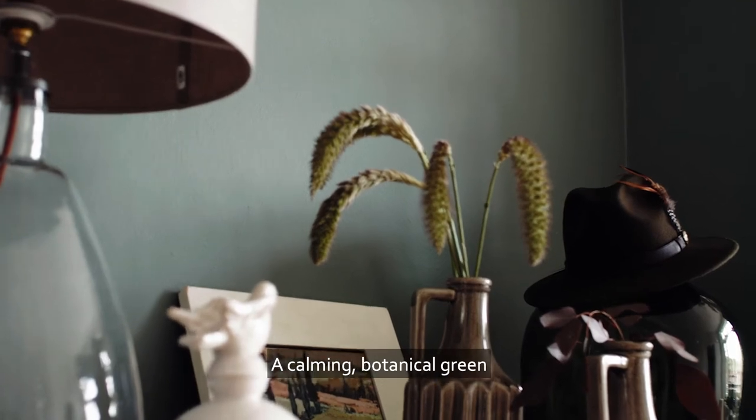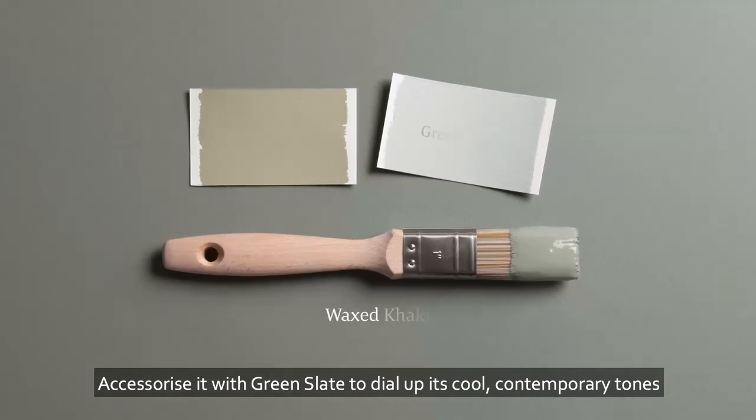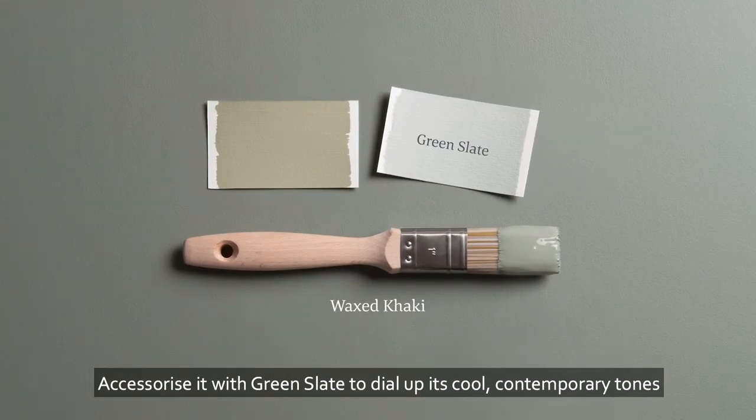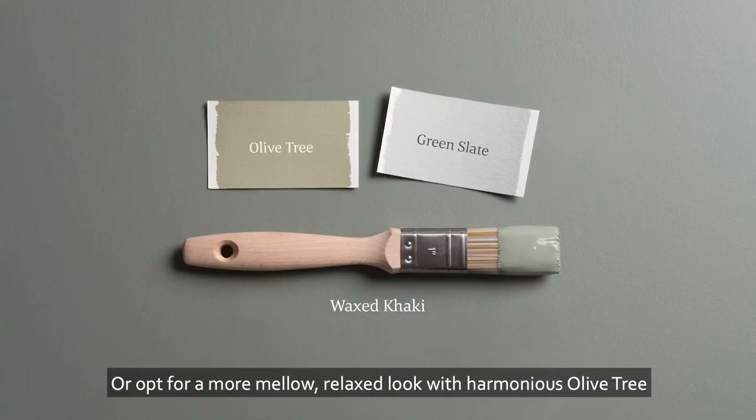A calming botanical green, this colour is perfect for adding an organic feel. Accessorise it with Green Slate to dial up its cool contemporary tones, or opt for a more mellow, relaxed look with harmonious Olive Tree.